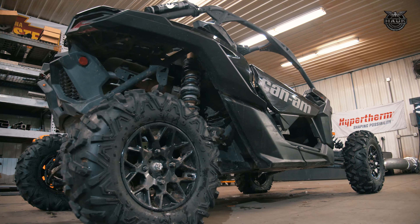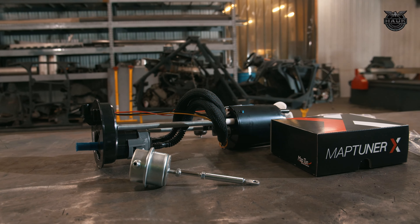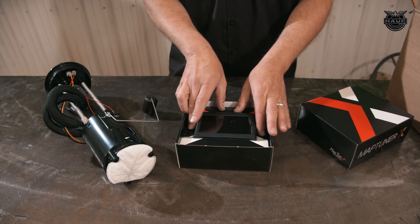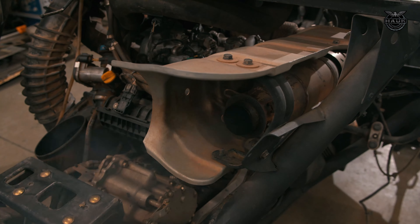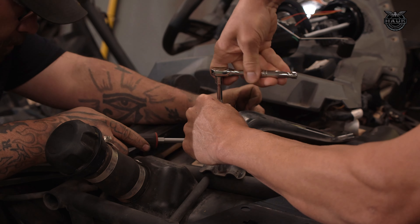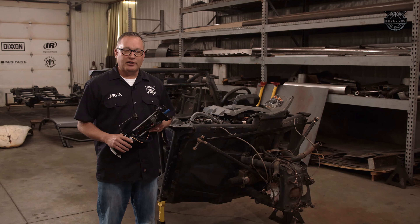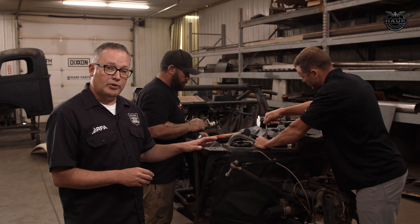The Can-Am X3 has some unique opportunities for tuning. In this case we're adding new injectors, a new fuel pump, a wastegate, and a Stage 5 E85 tune. We think it'll take the base model from somewhere around 150 horsepower, and with this minor conversion adding E85 it will take it somewhere close to 230 horsepower. First up, we're going to replace the fuel pump, because in 2017 and older vehicles the fuel pump is not strong enough to make that E85 conversion.